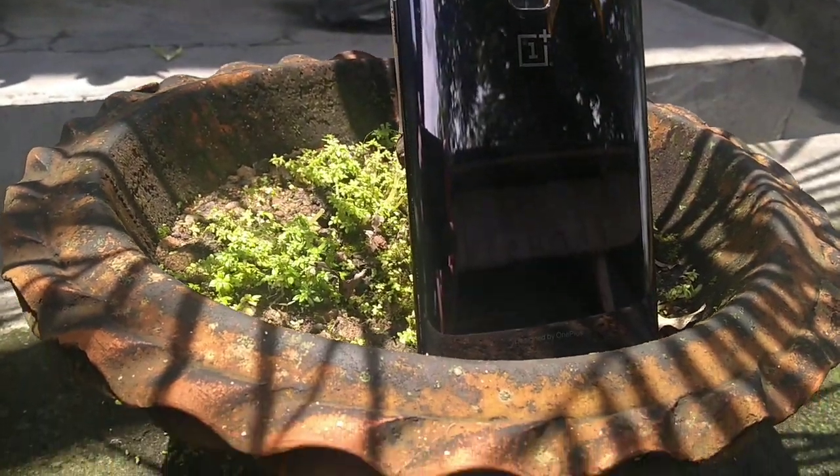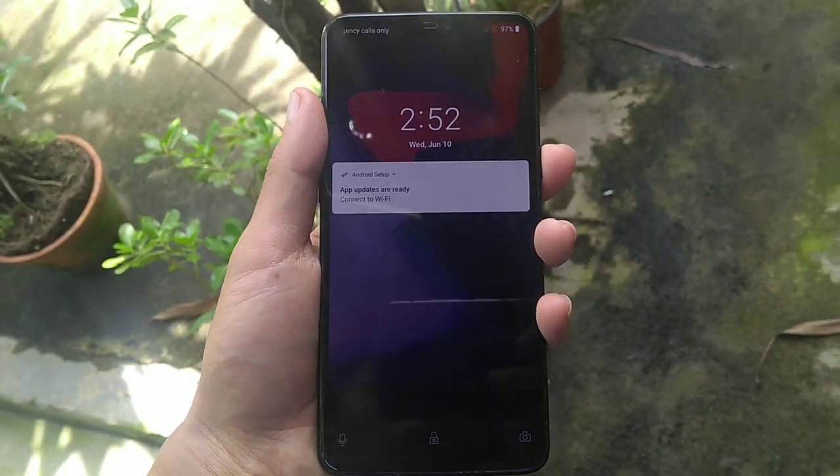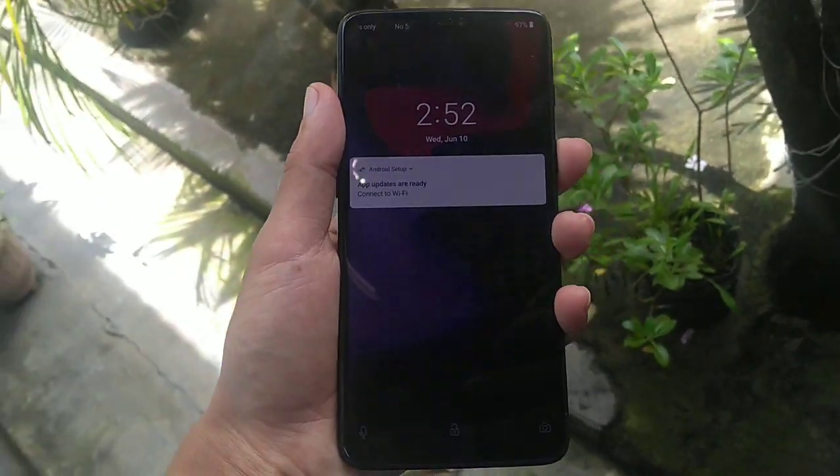Hey, welcome to my channel everyone. Today I have bought a OnePlus 6 refurbished unit from 2good.com for unboxing, a quick hands-on, and a quick review. So without any further delay, let's get started with the unboxing of the package.